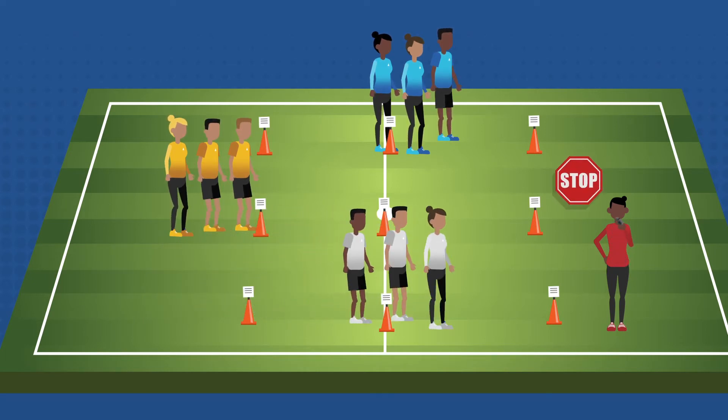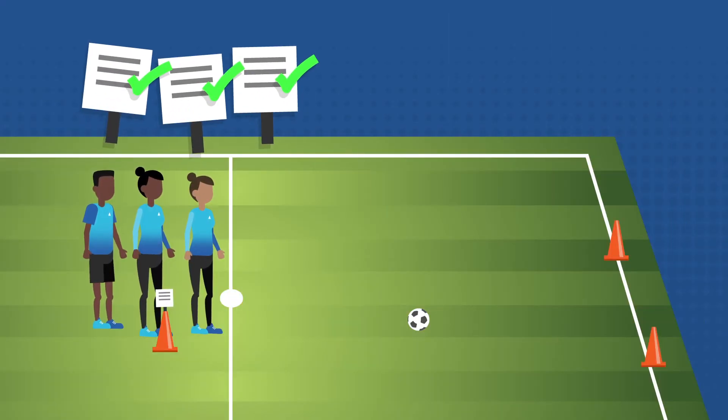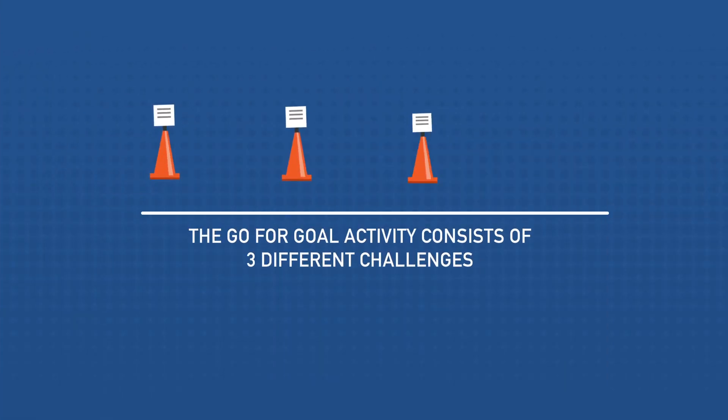Bear in mind that this activity is not a race. The aim is to complete each challenge thoroughly before moving on to the next. Once the whole team has completed all three of the challenges, they can select one player from their team to go on and score the goal.